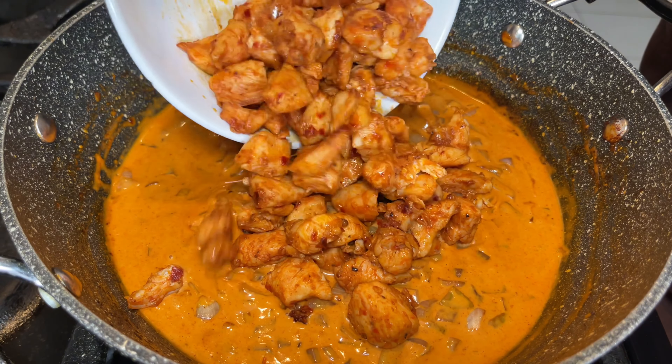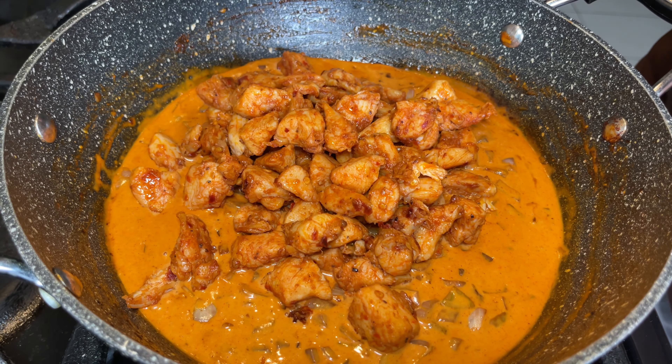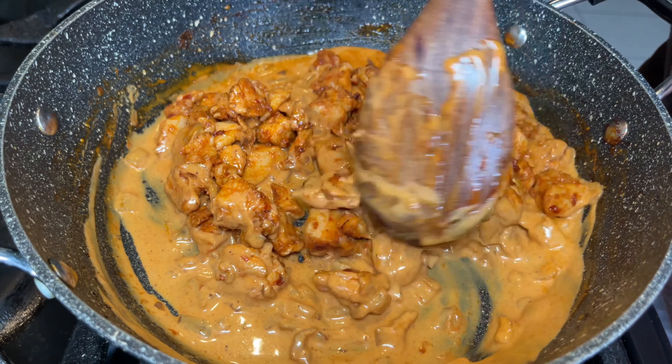At this point your sauce is done, and then it's time to add in your chicken. Make sure to give the chicken a good mix. Once mixed, I also added in an extra tablespoon of the gochujang.